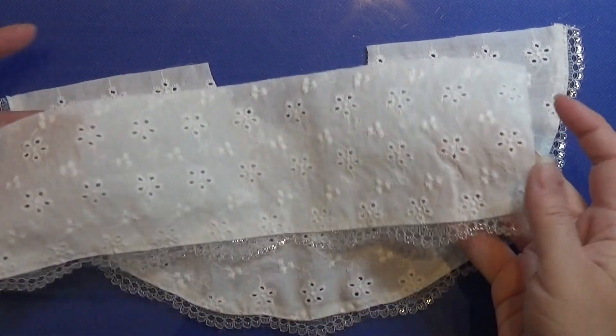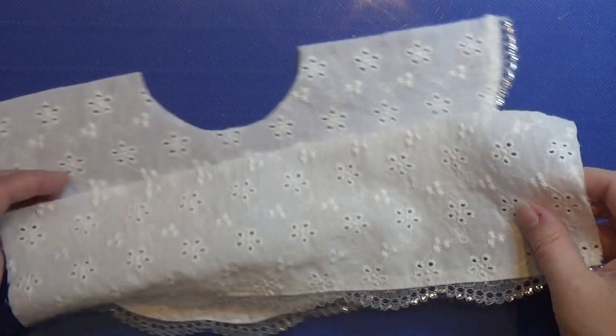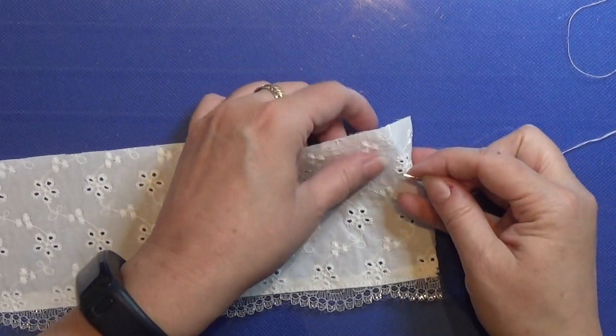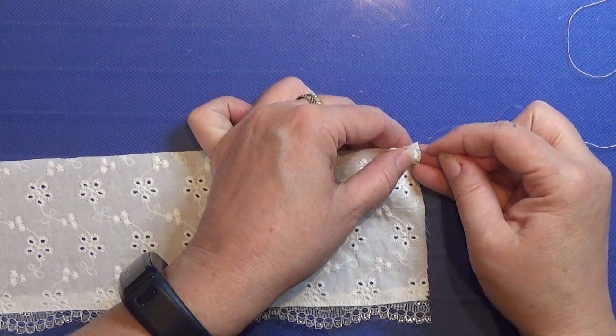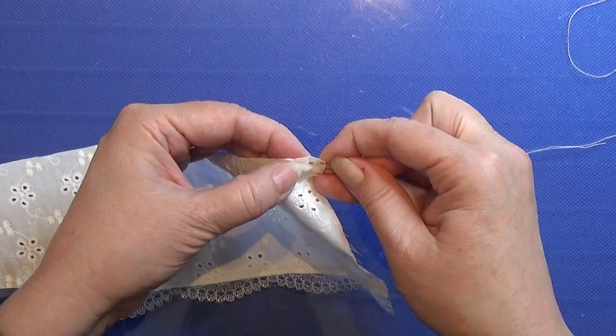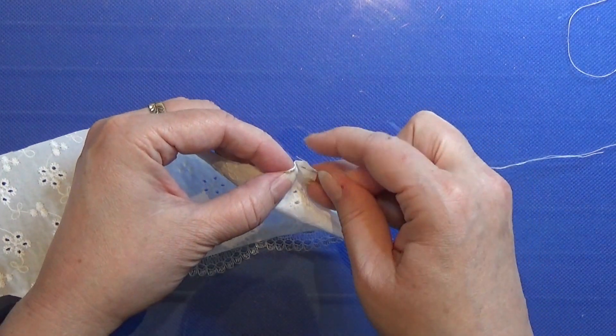Remember to cut the excess fabric off and glue it all down, and then this part is ready too. I'm just taking some thread on a needle and I am zigzagging it through the top of the fabric to get this rippled effect.